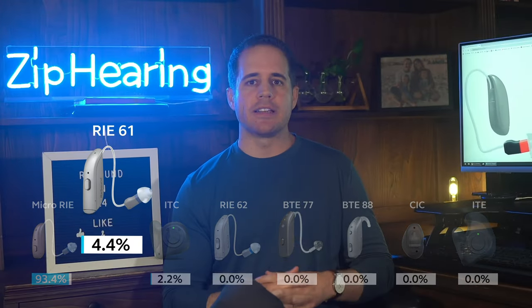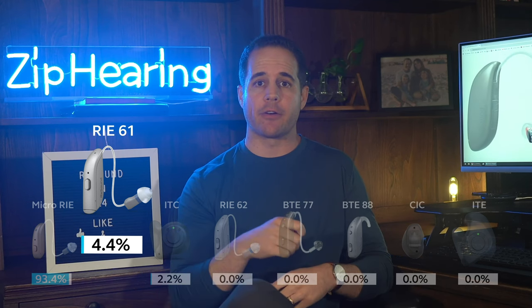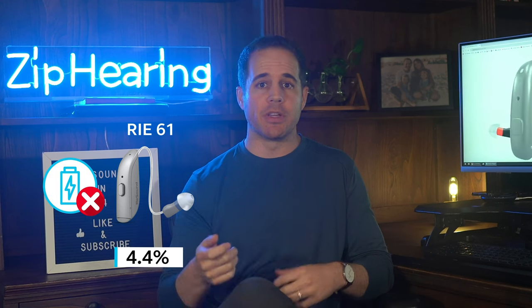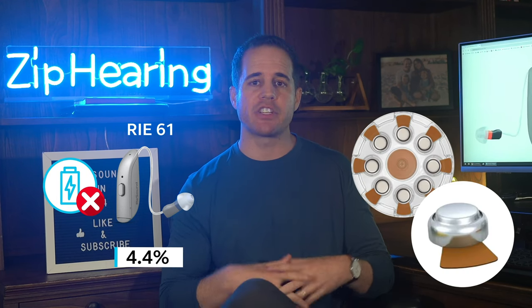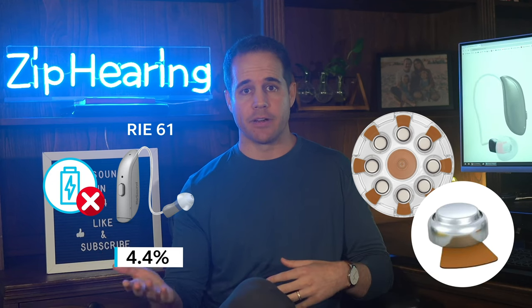The next most popular model is the RIE 61. It's a receiver-in-canal style hearing aid, just like the Micro RIE we just talked about, but this one's not rechargeable. It takes a size 312 battery that you have to change once a week or so, and most people just don't want to do that — hence the low popularity.